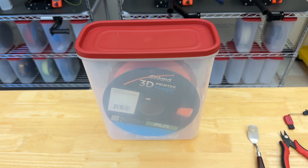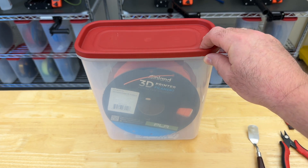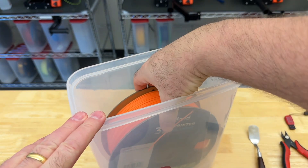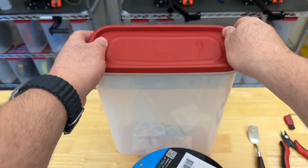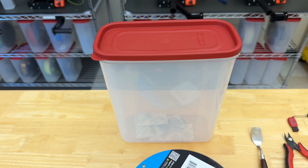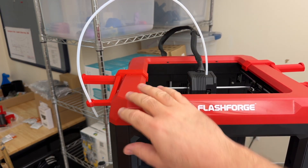Filament is stored in an airtight container with desiccant packets to keep it from absorbing moisture. So we'll open our container, remove the roll of filament, and then reseal the plastic container in order to keep the desiccant packets dry. Now we'll put the filament on the side mount spool holder.